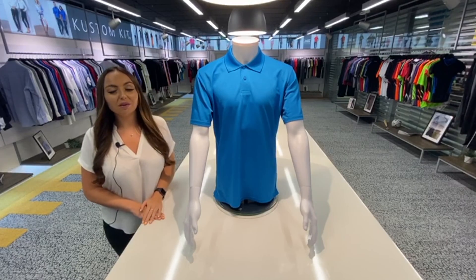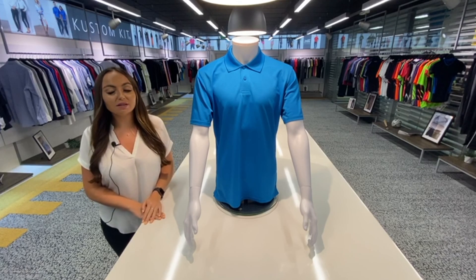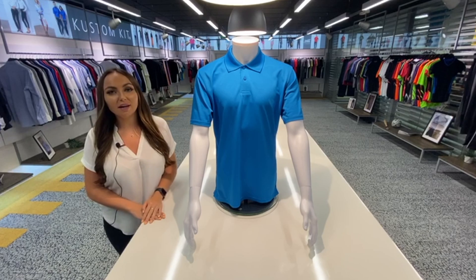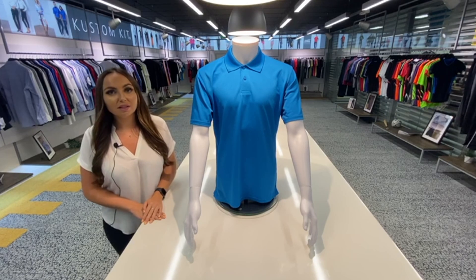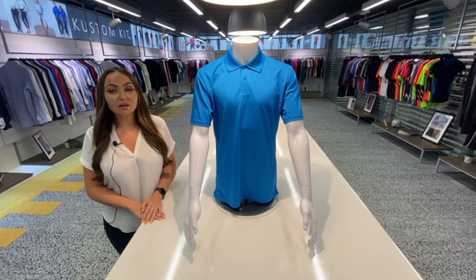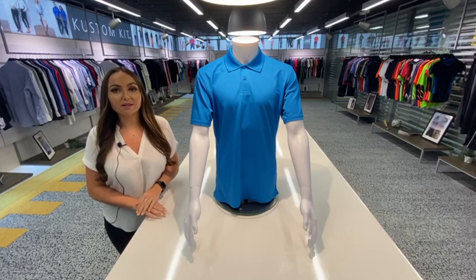Hi everyone. Today I want to go through a few details on our KK444 Cortex Plus polyester wicking polo. This product is a regular fit and weighs in at 180 gram. It's available in age-strong colourways and from sizes extra small through to 4XL.